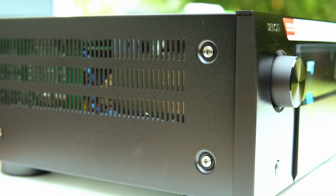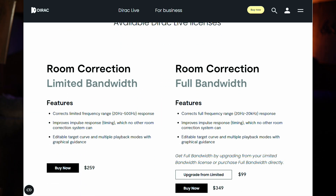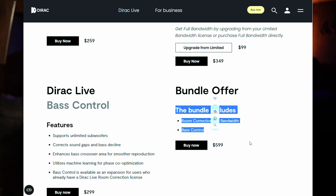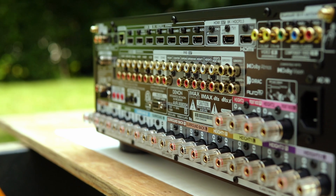For room calibration, you get Audyssey XT32, which is very common with Denon receivers out of the box. It's solid, but I personally don't like what Audyssey does to bass and high frequencies. I recommend upgrading to Dirac Live for even better results, which will cost around an additional $550 — unless you wait for Dirac's 20% off sales, which generally happen during Black Friday. That includes Dirac Live full bandwidth and Dirac Live bass control, which optimizes multiple subwoofers together.